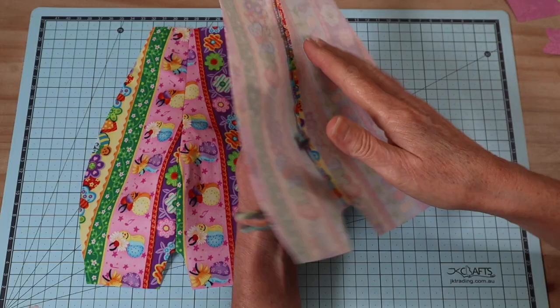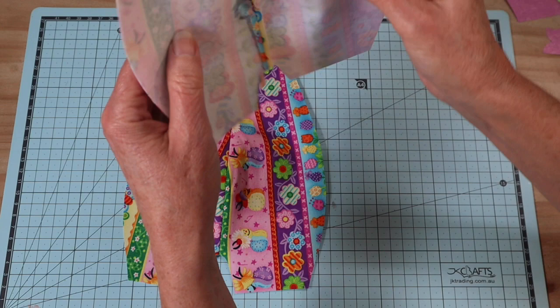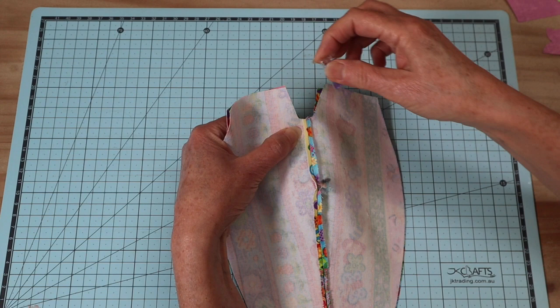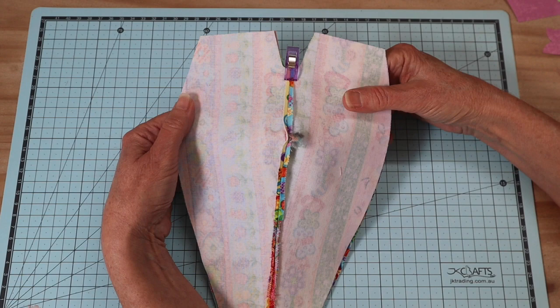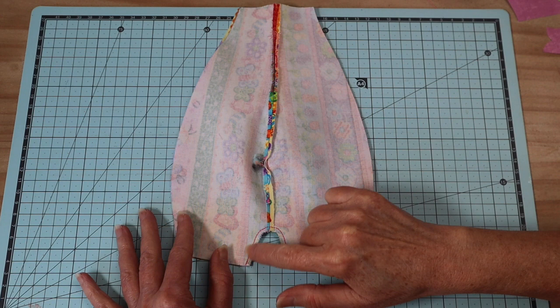Once you've sewn both seams, go ahead and press them open and flat - it gives you a much better finish in the end. Now put those right sides together again. The next seam is that inner leg seam - it's just a very small seam. Make sure you've lined up that center point, pop a clip or pin in there, and stitch with that same four millimeter seam allowance from the base around. Sew that two times.